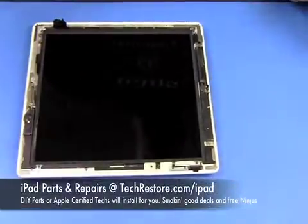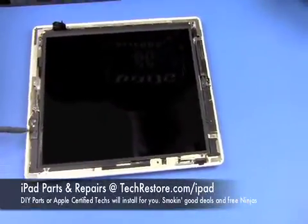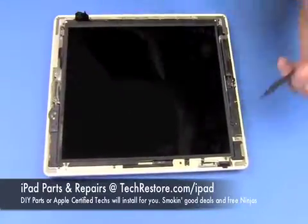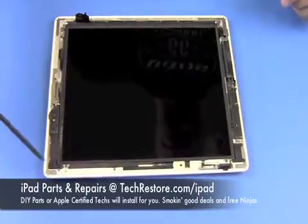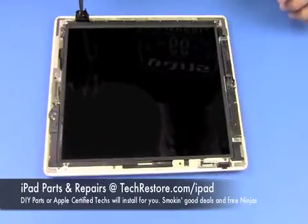After we've cleaned up all the glass around the outside, I'm just going to point out the cables I was talking about earlier. Here's the one on the bottom and here are the other two that are on the top. Now we're going to take off the LCD so we can unplug the rest of this digitizer cable.